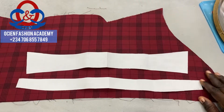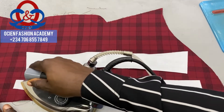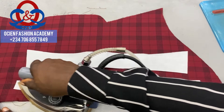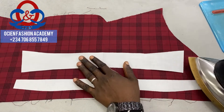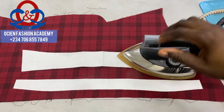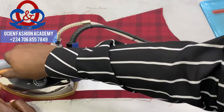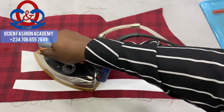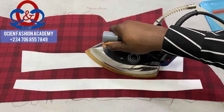Let's get started. After cutting your collar pattern on your collar stand, you lay it on the fabric and ensure that you are laying it on the lengthwise of the fabric, which is the grain line. The interfacing I am using right here is a thick collar gum interfacing.